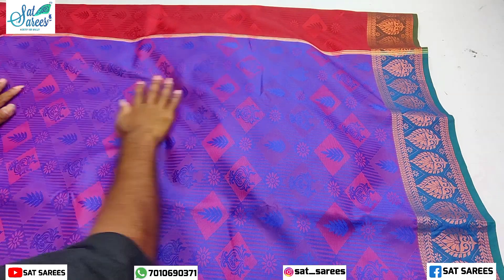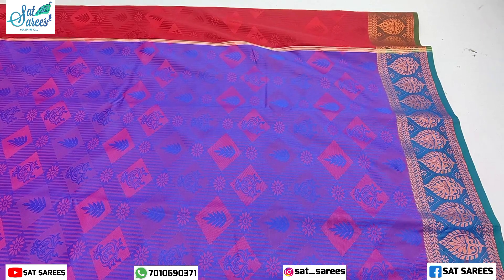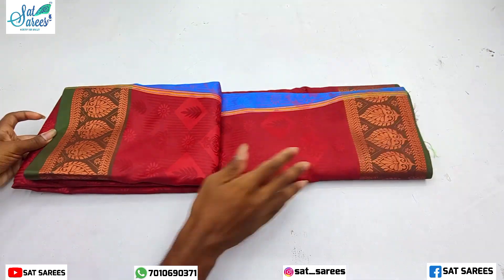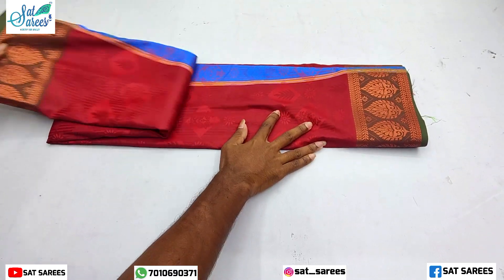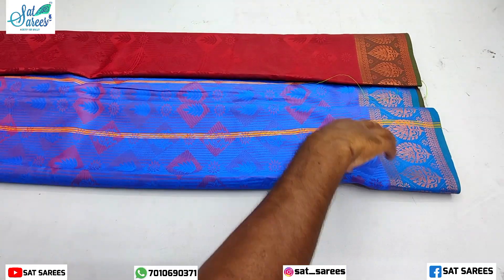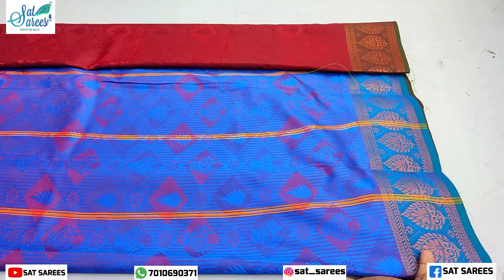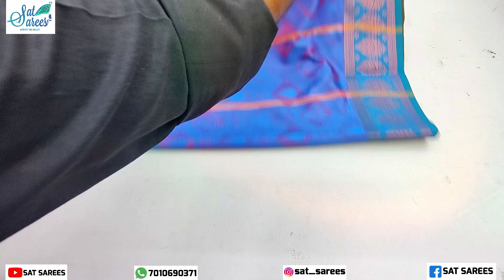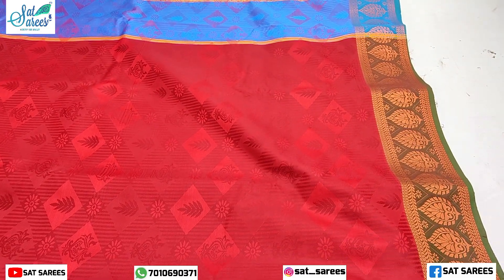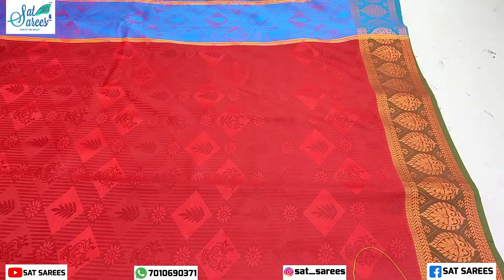This is a blue color sari. This new collection sari is just $549 because it is manufactured as a cream color. The border is rich and has a brown color with a contrast color.